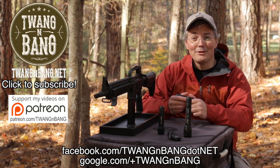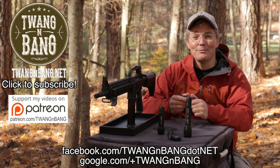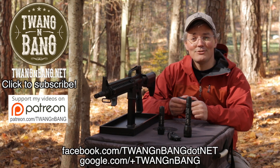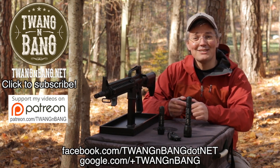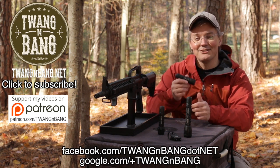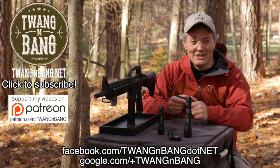If you like this video, please take the time to log in to YouTube and click the like button — it'll really help me out. If you want to help the channel even more, be sure to click right here to see how you can contribute to my Patreon campaign. And be sure to click up here to subscribe, so you can catch my next videos on bows, guns, and other cool stuff like these Alzetta flashlights. I really appreciate you watching Twang and Bang, and I hope to see you next time.